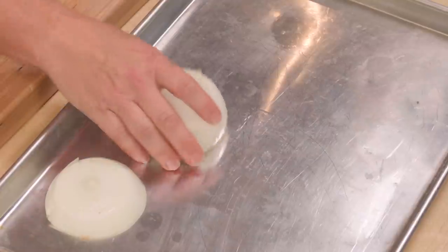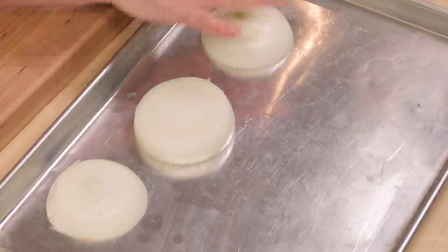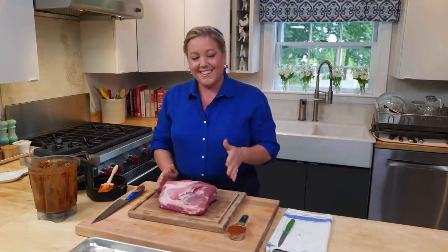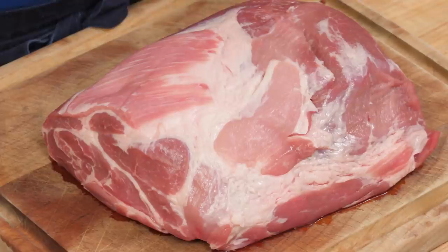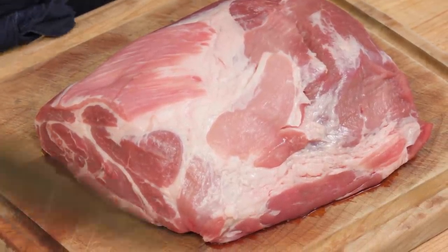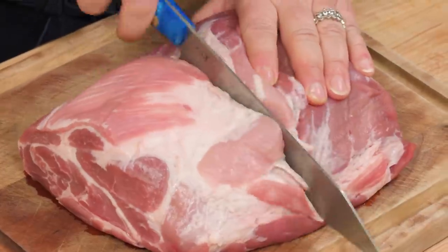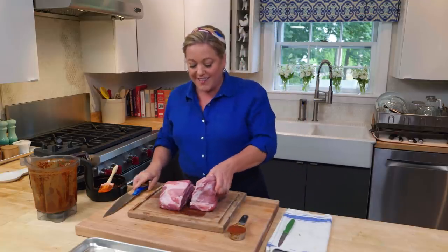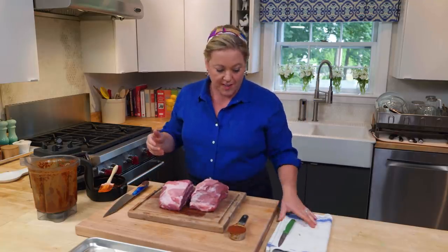I didn't peel it — I did that on purpose. I think it's easier to peel an onion after you cut it. I'm gonna put these on a nice rimmed baking sheet that I can bring out to the grill. And finally, the pork — this is a four-pound pork butt from the shoulder region, which turns really meltingly tender after you cook it for a while. I'm just gonna cut this big roast into two pieces. They'll cook a little more quickly, and there's more surface area to get more flavor in.